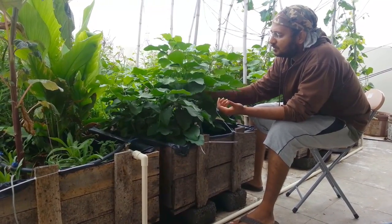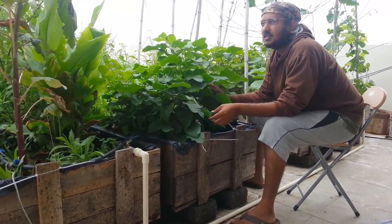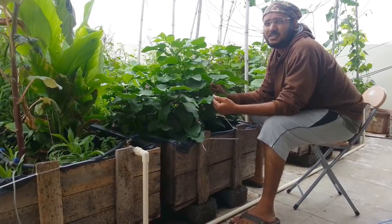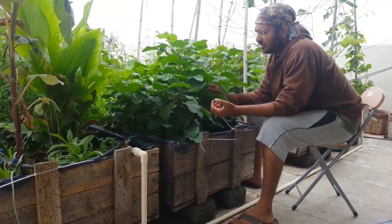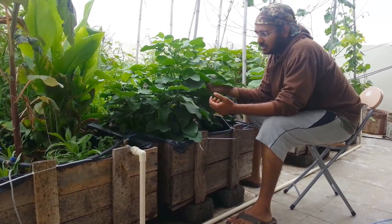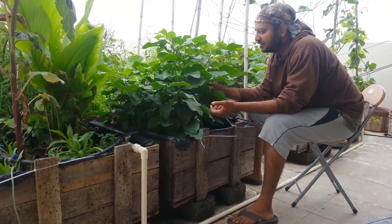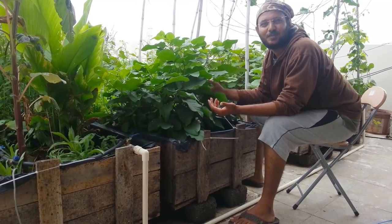It's kind of a perennial. This one is 2 years old. I planted this when I set up this garden — pretty much ending of 2012 is when I planted this. And it gave me a good harvest last year. Survived throughout the summer without much watering.